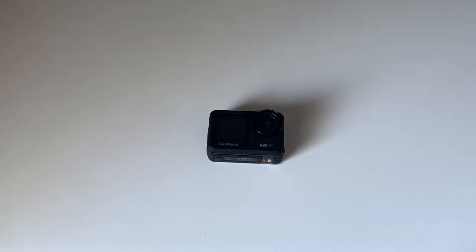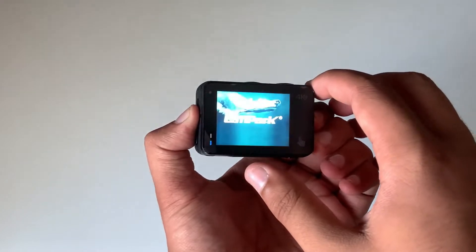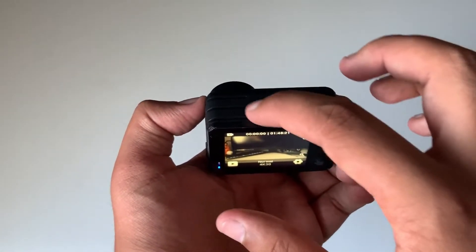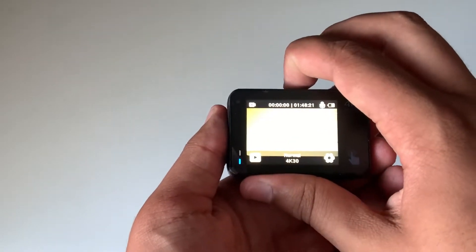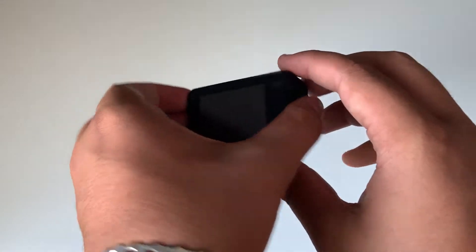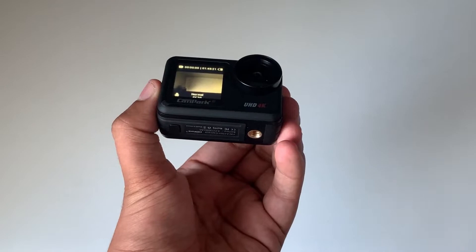To activate the front screen, turn on the camera, then hold this M button down for two seconds. As you can see, the back screen goes blank, which means the front screen has been turned on.